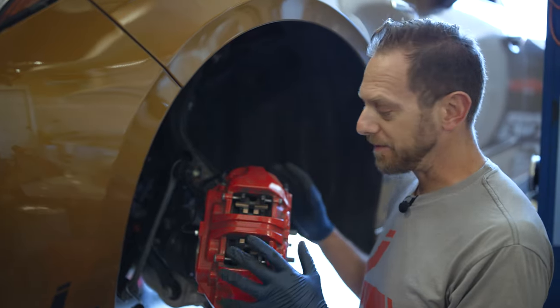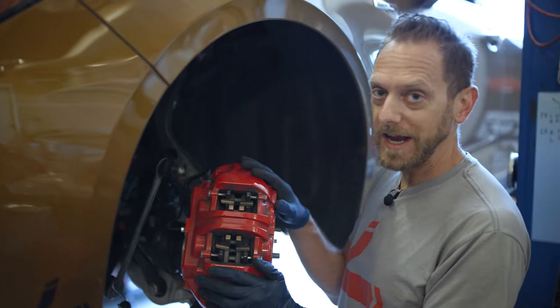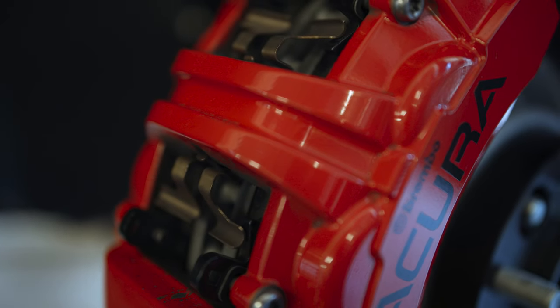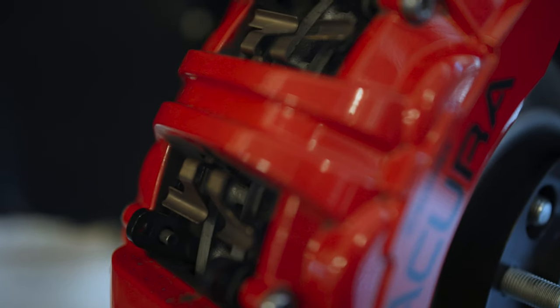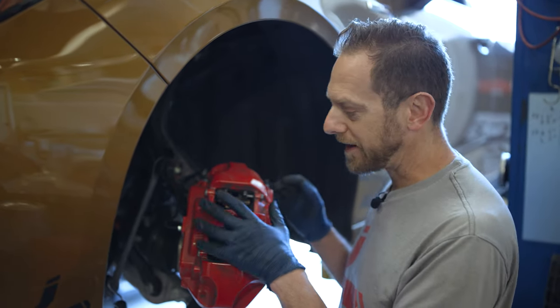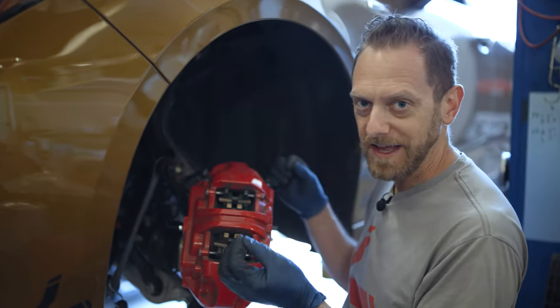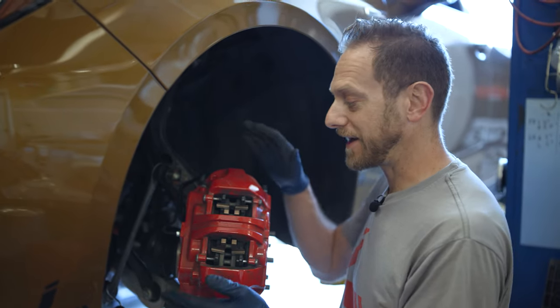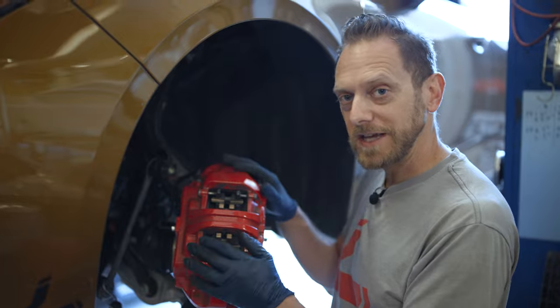The Brembo brakes on the TLX Type S are a little bit of a different caliper than I've seen before. It's got this bridge that goes over the back which probably makes it very strong and stable, except that means the pads can't come out the back. On a lot of these types of calipers you can slide the pads out without taking the caliper off, which is really nice — not the case here. You actually have to take the caliper off to change out the pads.